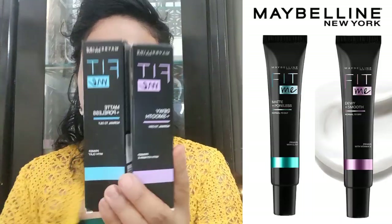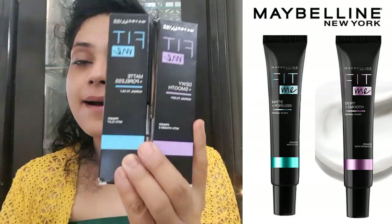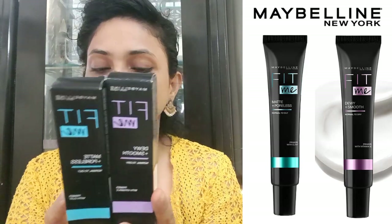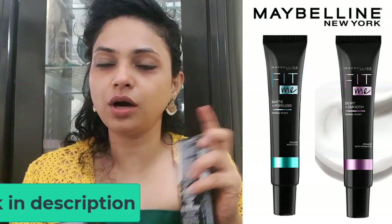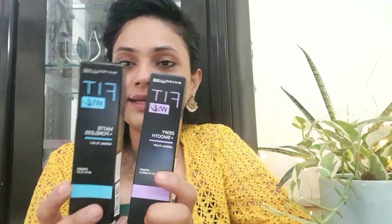Maybelline has launched two primers recently. One is Dewy Plus Smooth Primer and one is Matte Plus Poreless Primer. Both come in cardboard packaging. You get 30ml of product, and the price is Rs. 499 — I'll put the link in the description in case you're interested in buying.